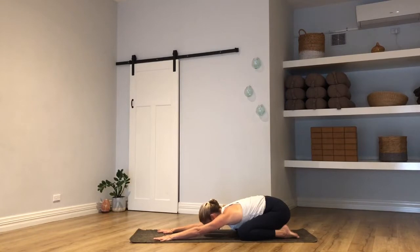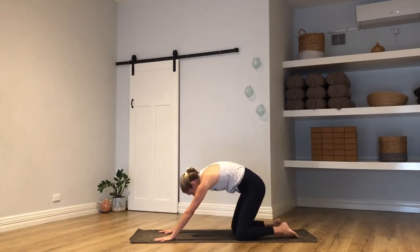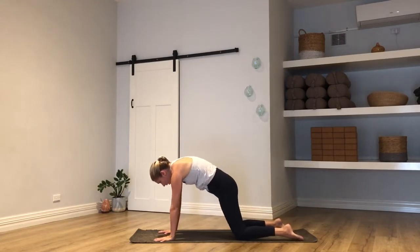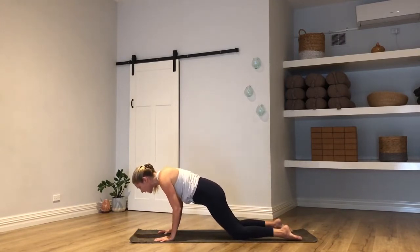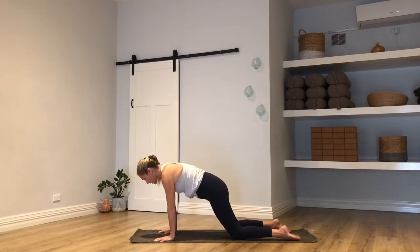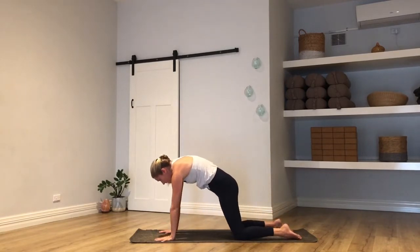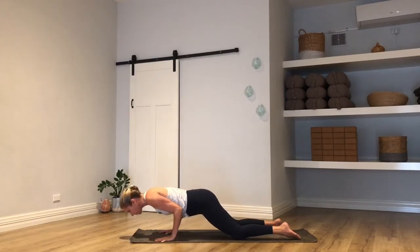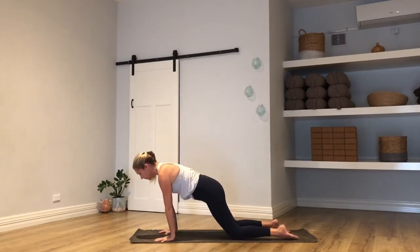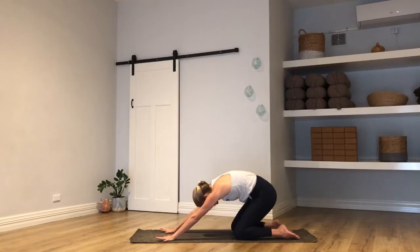Your eyes can stay closed or open. As you inhale, drag your way up onto all fours — dome your upper back, press back between the shoulder blades. Exhale, rock your weight forward, bend the elbows for a little half press-up. Inhale back up, exhale child's pose, buttocks to heels. Again, inhale to all fours, dome your back, rock forward, exhale half press-up. Inhale back up, buttocks to heels on the breath out. One more time, inhale up.